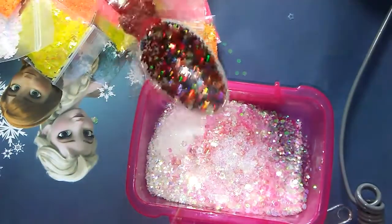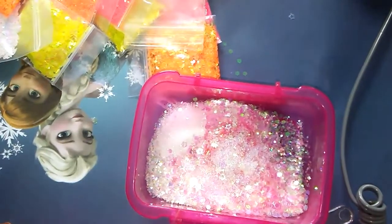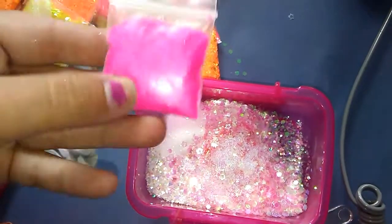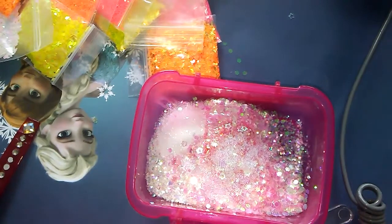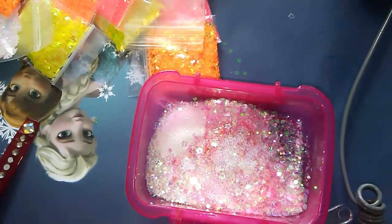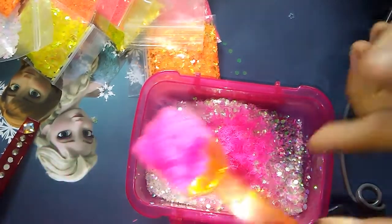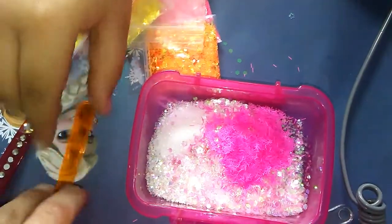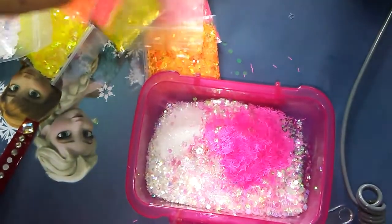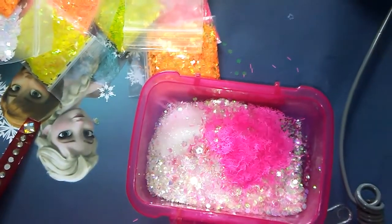Now we'll start getting to our colorful colors. We're gonna add this one next — it's a neon pink, a neon matte pink tinsel. That's right! Maddie wants to add the next spoon. Good job! Then we'll go with the coral pearlescent 1mm hexi.